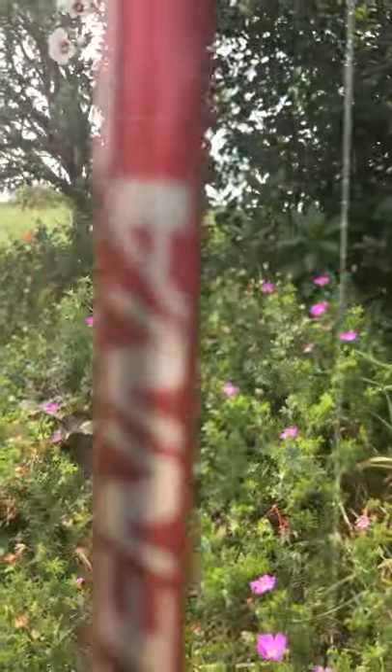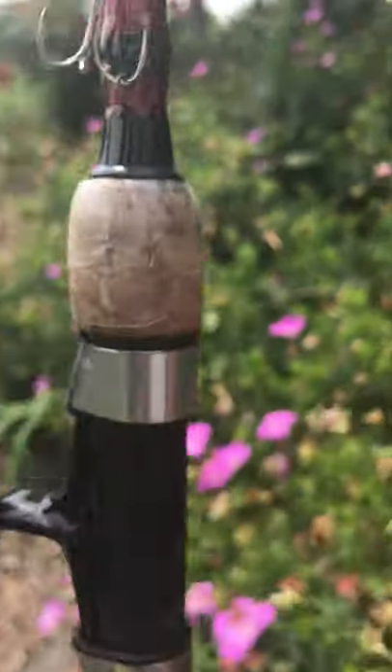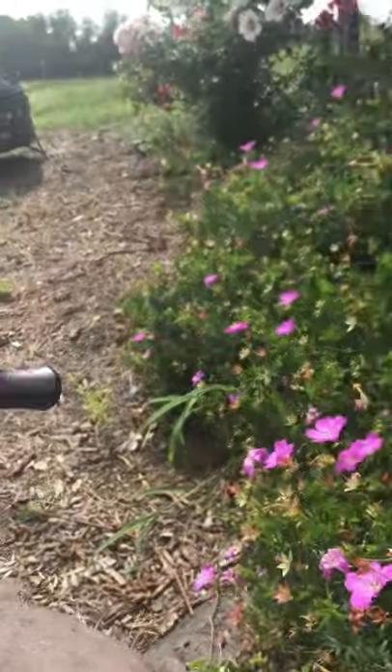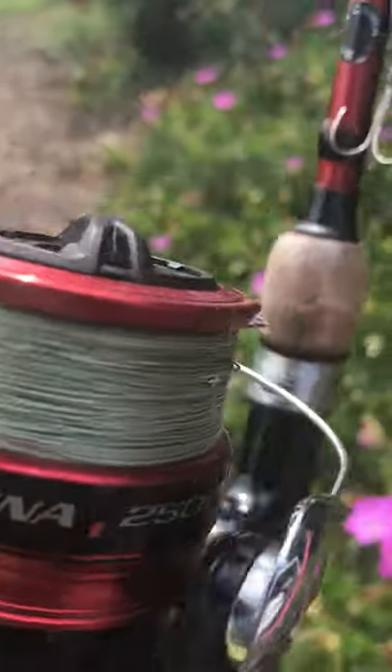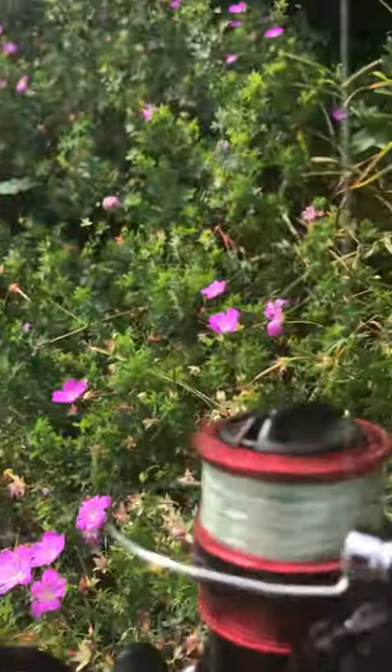The last rod - you can buy this combo at Walmart for 50 bucks. It's a Shimano Focus rod with a Shimano Sienna reel. I put 10-pound braid on it. It's a really good rod and reel combo - I love it, it's awesome.